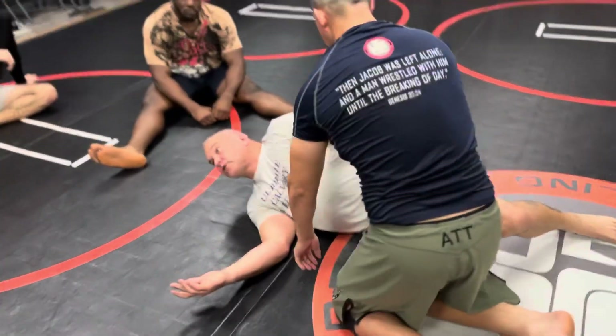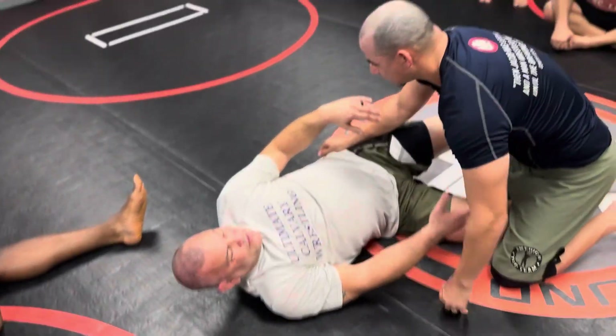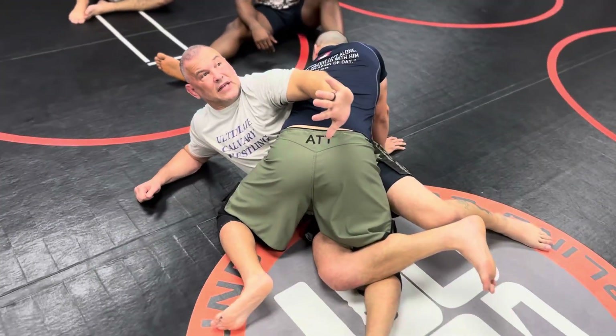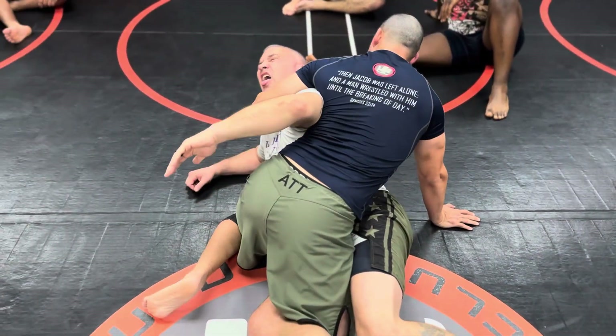Everybody loves to go cross body because there's so many attacks from there. So when the guy's smashing, you come out here. You lock his leg and you're out here, and immediately when he feels you start to go up, he's going to start to go cross face. And then you're done.